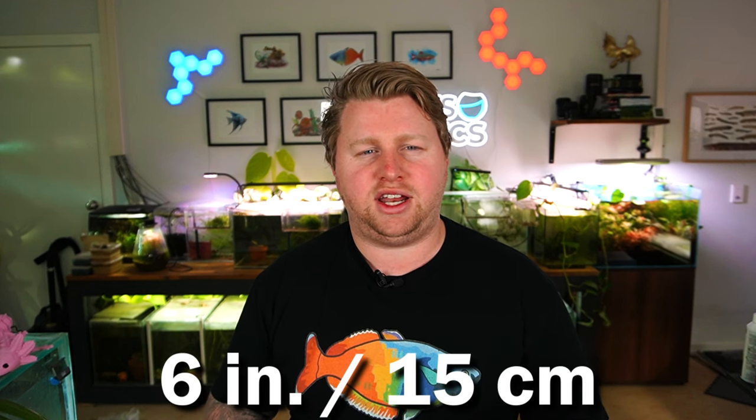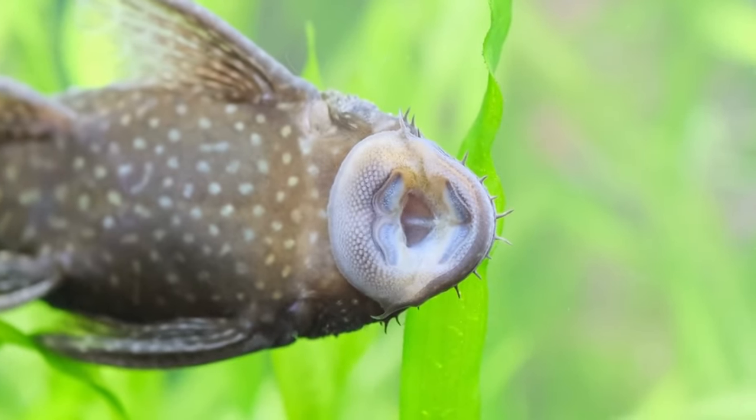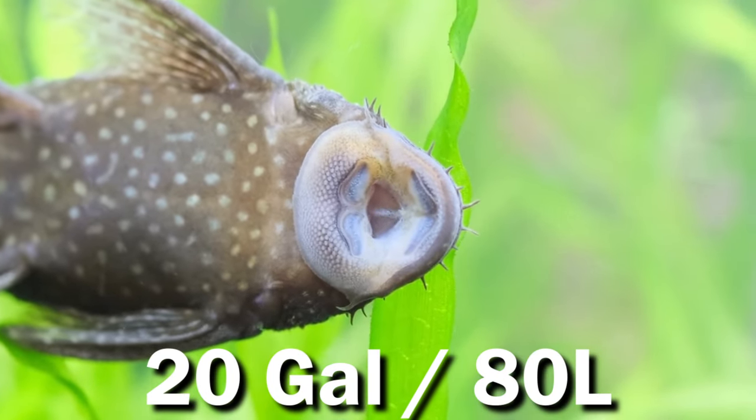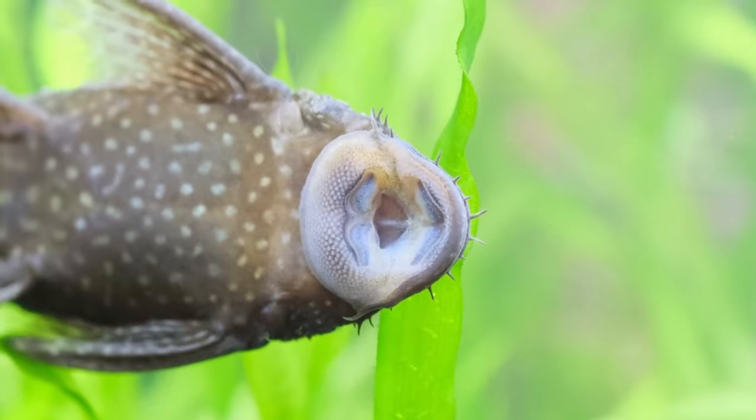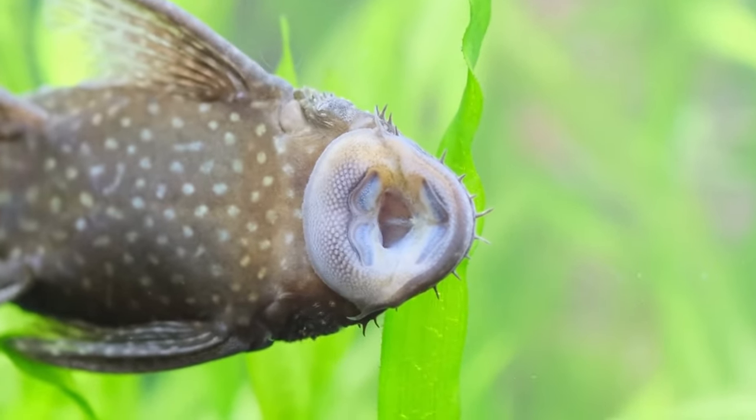A large male specimen can sometimes get up to six inches or 15 centimeters. However, on average, males and females in a combined tank will get around four inches or 10 centimeters in length. They're going to need ideally a 20-gallon tank or larger, and if you're going to breed them, I'd recommend more towards a 40-gallon.